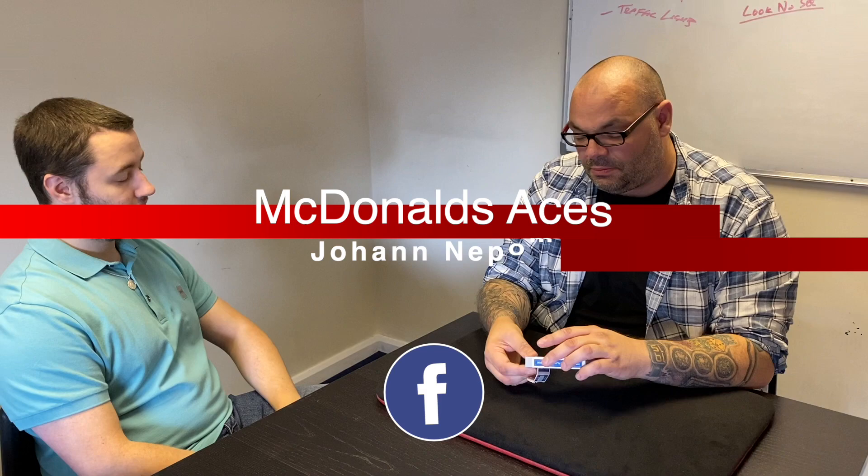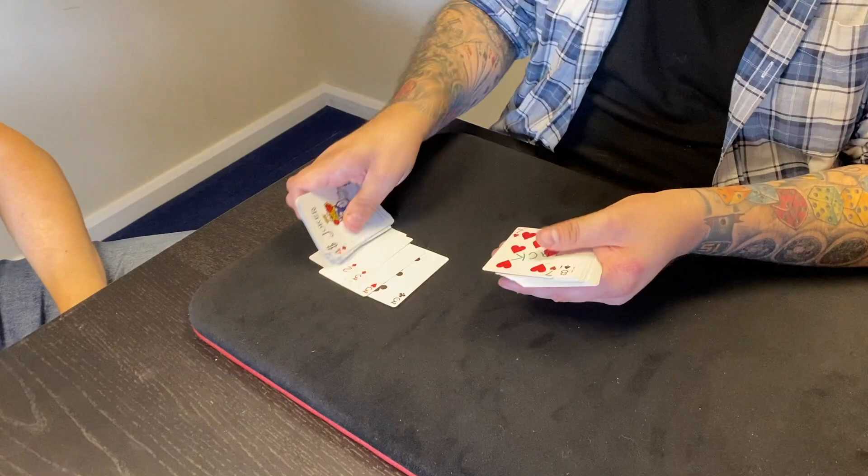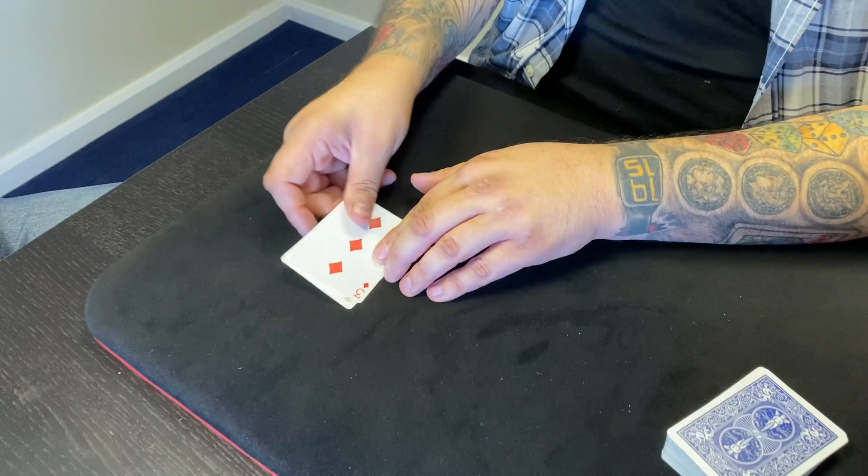I've got Jack here and he's going to help me with this trick. Now we're going to take out the four threes — the three of clubs, the three of hearts, the three of diamonds, and finally the three of spades.